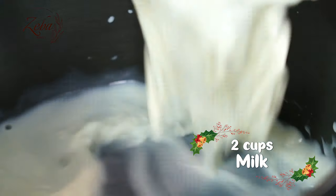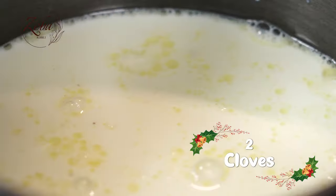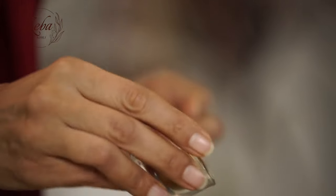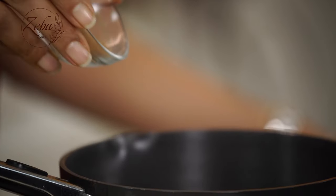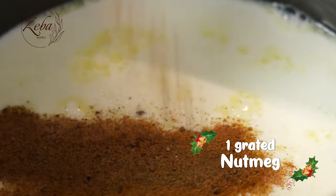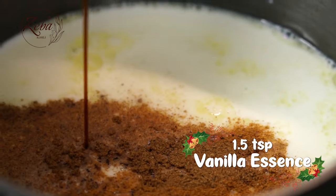So first, let's heat the milk and spice it with some jayphal, lawang and lots of goodness. In the milk, I'm going to add two pieces of lawang, a little bit of dal chini, and a pinch of jayphal. Along with that, a little bit of vanilla essence.